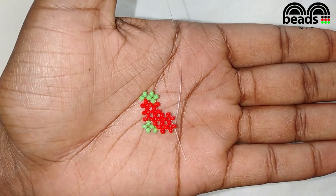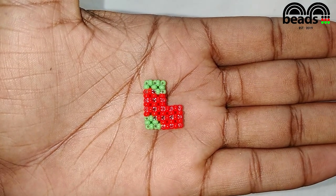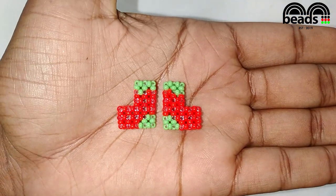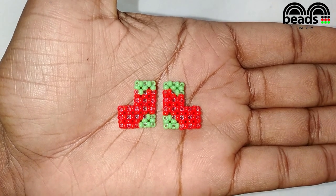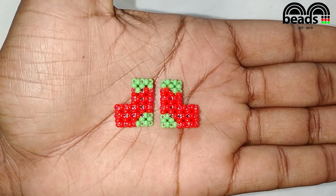That is how we make our beaded Christmas socks. You can go ahead and make another piece then join them to make a double piece. And then you can go ahead and make two double pieces and make them into an earring or anything else you like. I hope you enjoyed this tutorial, so please subscribe for more.